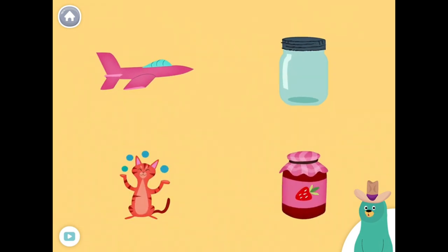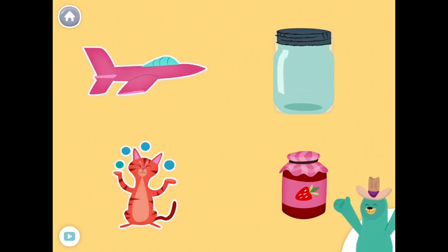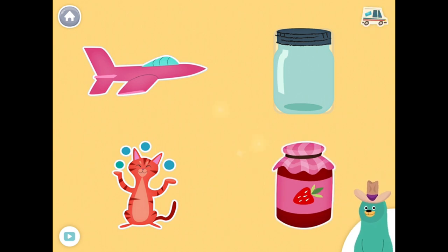All of these things start with the J sound. Tap them all and listen to the J sound at the beginning. Jet, jar, juggle, jam. Good thinking!